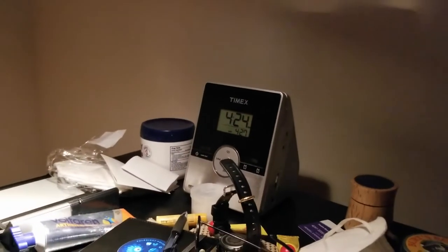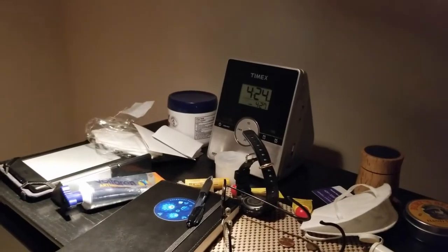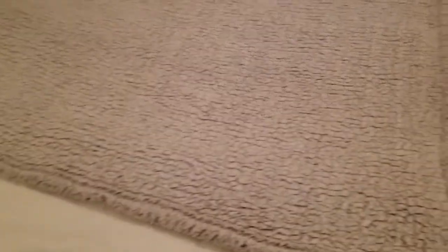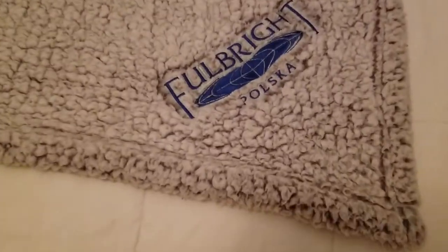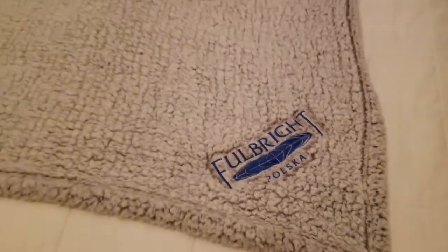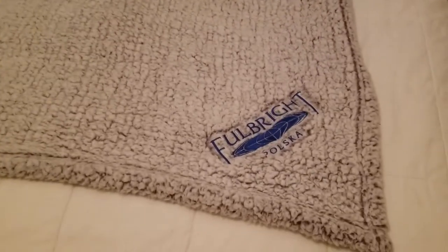I woke up a little before 4 and then slept a little bit more. One of the things I do is put this throw on my bed — it's from the Polish Fulbright Commission, a gift for my wife while she was sick. I put this on my bed every day to say thank you to them and to remember her.